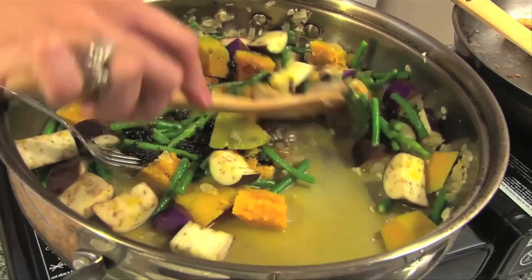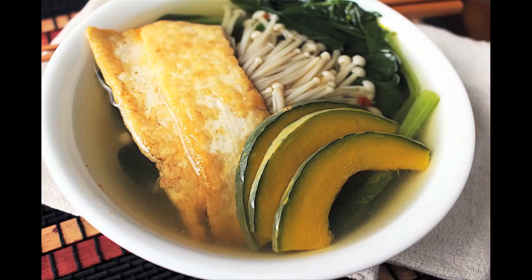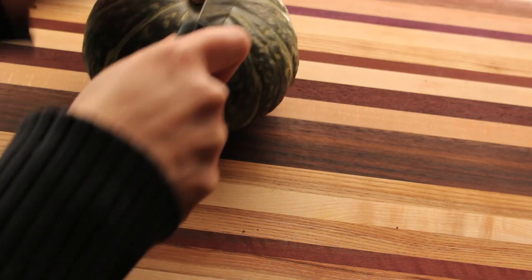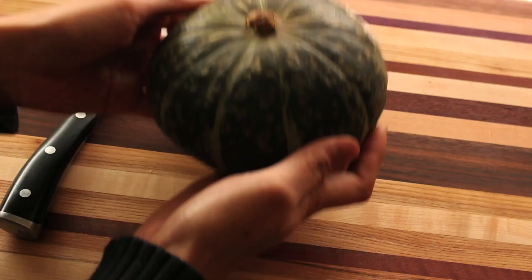Kabocha is an Asian squash that is sweet and meaty. In Filipino cuisine, we simply refer to it as squash. It goes great in stews and soups, a simple vegan comfort food. But opening it can be very hard even with a sharp knife, so I will show you my trick into having an easier time opening a kabocha squash.